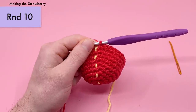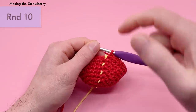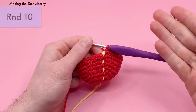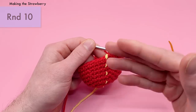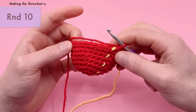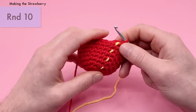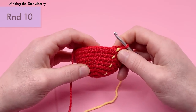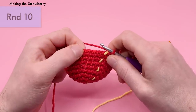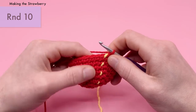If you want to follow along with a PDF, check out clubcrochet.com/berry — each round has a checkbox so you can keep track without losing your place. For Round 10, we're going back to six repeats: four single crochets and then an increase, repeated six times around. This brings you up from 30 to 36 stitches. So that's four single crochets — one, two, three, four — and then an increase where five and six go into the same stitch.